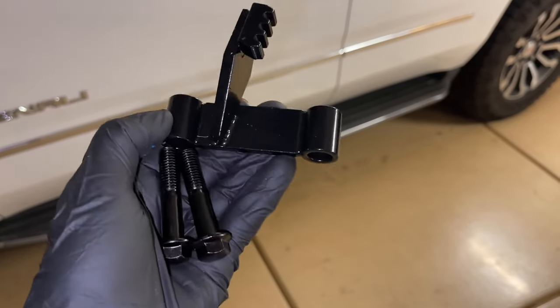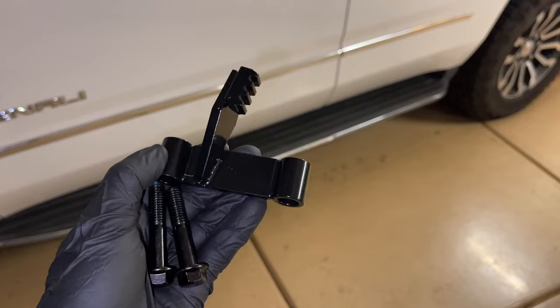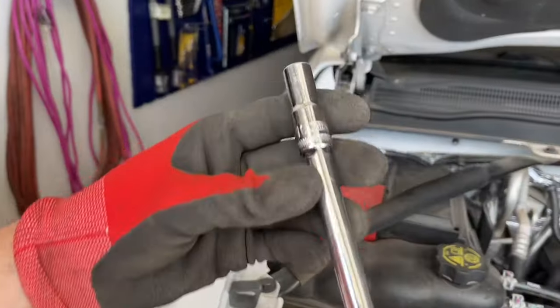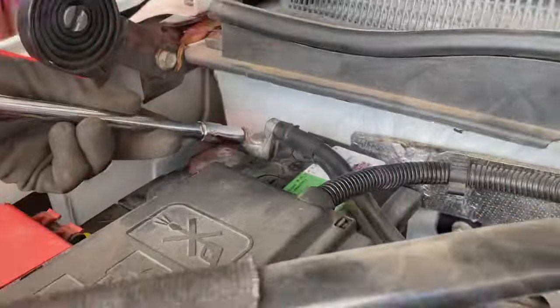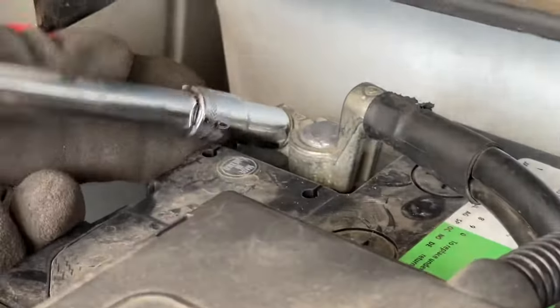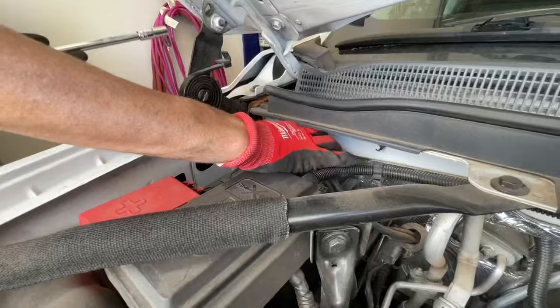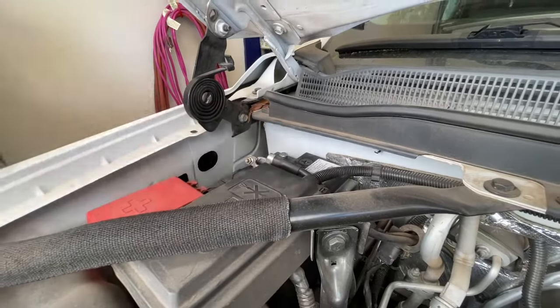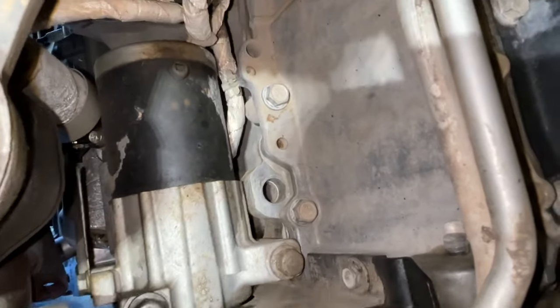Hey guys, Danny Johnson here. I want to show you this flywheel locking tool and how to install it. First, you want to start off disconnecting the negative battery terminal, since this is down near the starter and there is power that goes to the starter even with the vehicle off. It's crucial to take the battery cable off so that we don't have any sparks flying underneath the vehicle.